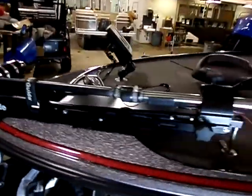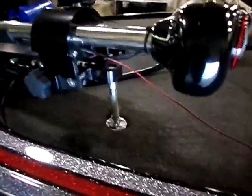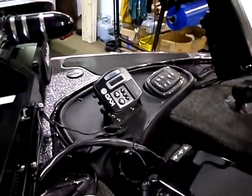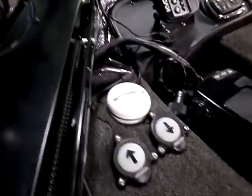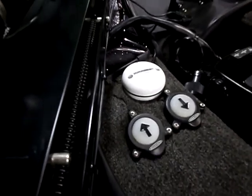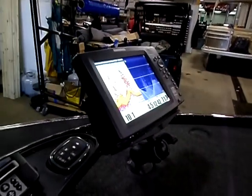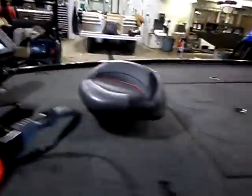36 volt tour edition trolling motor. Troll Perfect. Troll Lock. G Force trolling motor pull handle. Got the KVD series HydroWave. Power Pull foot switches. 1198 side imaging on the bow with a RAM mount. Got the butt seat of course.